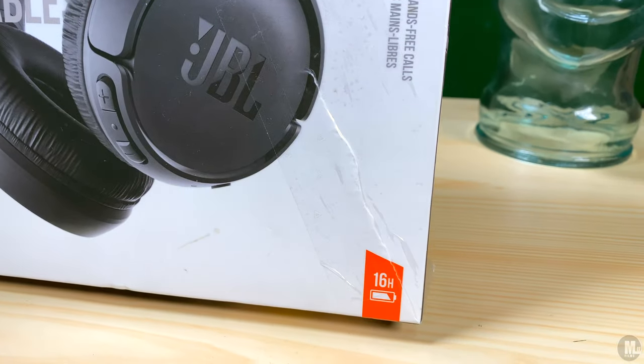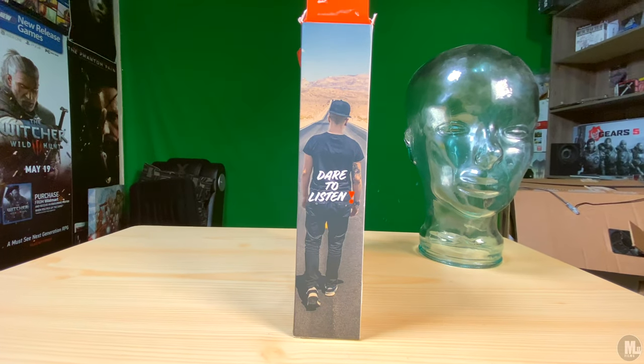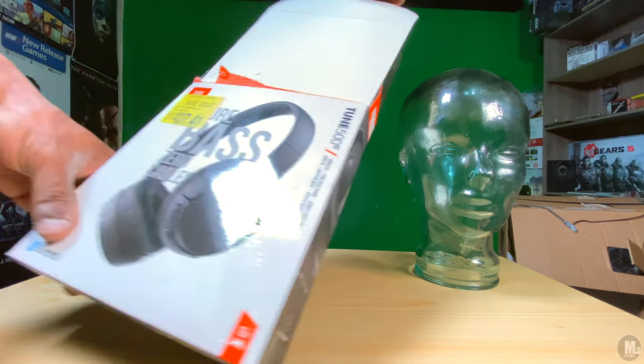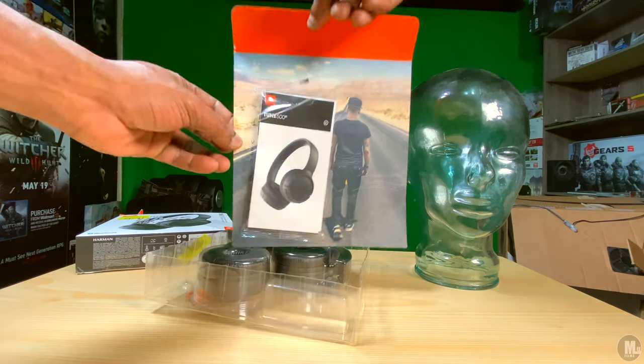The box reads: JBL pure bass sound, hands-free calls, multi-point connection — meaning you can connect it to multiple devices at once and switch between them on the fly — and lightweight and foldable design. Also on the bottom right of the box it says five minutes of charge time equals one hour of listening time.